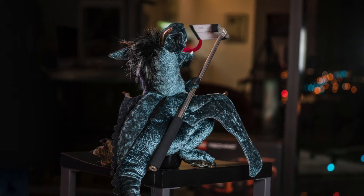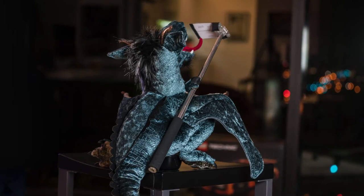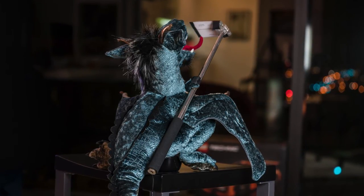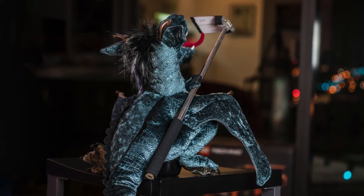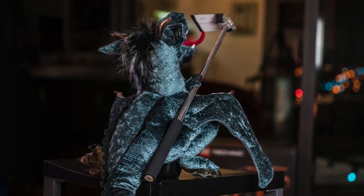In closing, remember the lesson that Dragon taught us. Flip that camera around, show people what you're seeing. Also, keep it short, keep it fun, funny if possible, and have a good time.